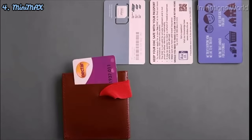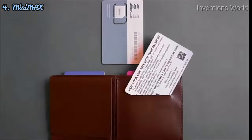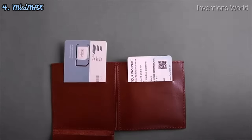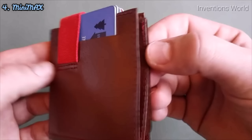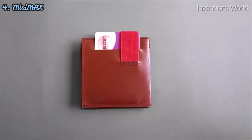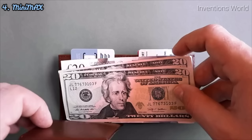Minimax has got four separate card pockets, all capable of holding multiple cards — two on the outside for your most used cards and two securely located inside the wallet. To insert cash, simply fold back the coin compartment so it creates a shelf for your banknotes.